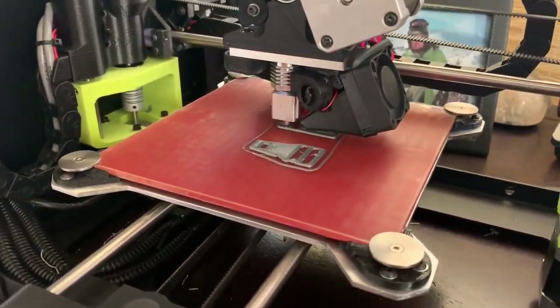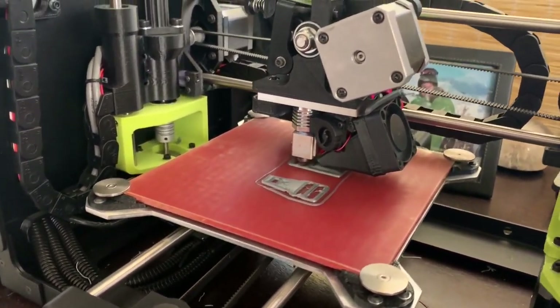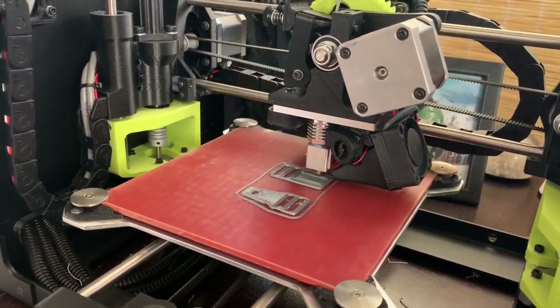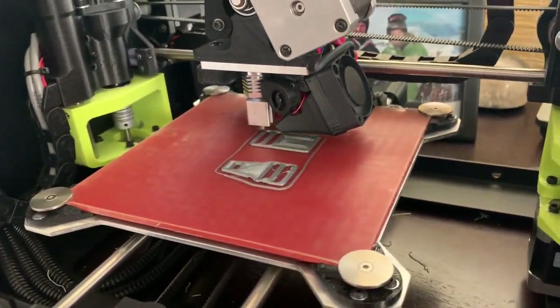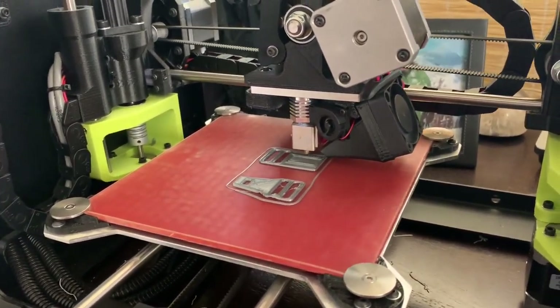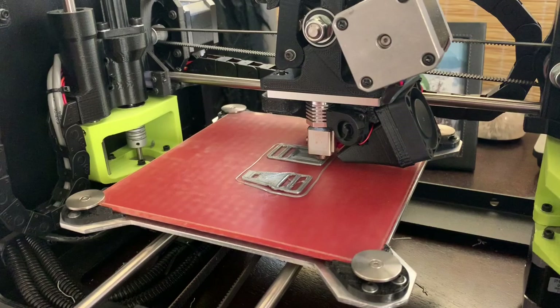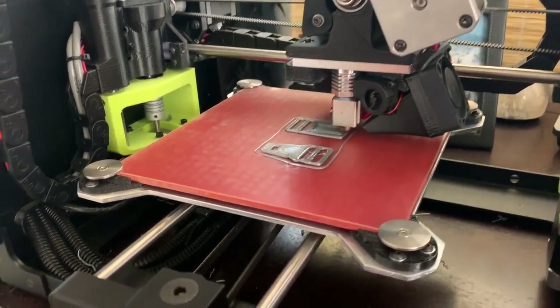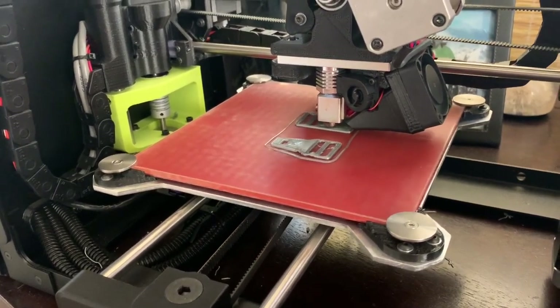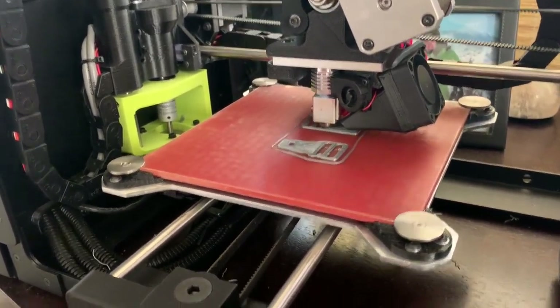Currently printing out these straps — they're more like buckles. That part and that part clip together, so I can press a button that will be up here in a little while. I'll press a button and then I'll be able to take them apart, put them together, and then tighten them down with the strap ends that you see over there.